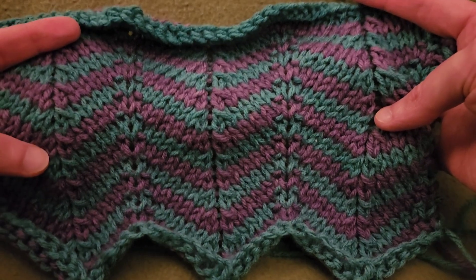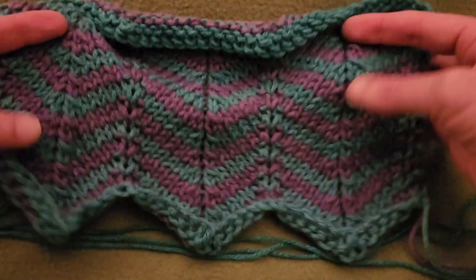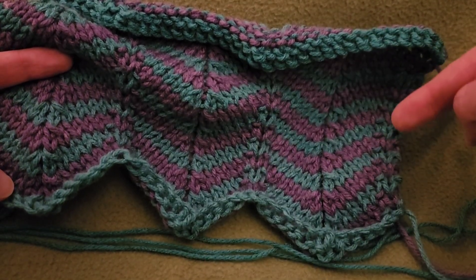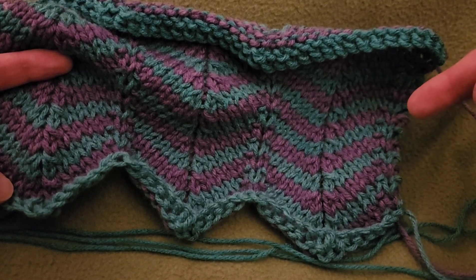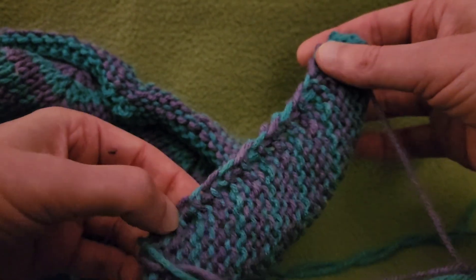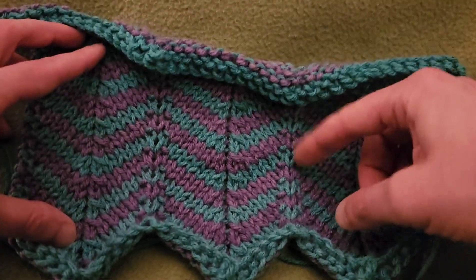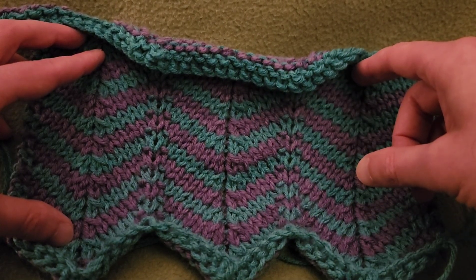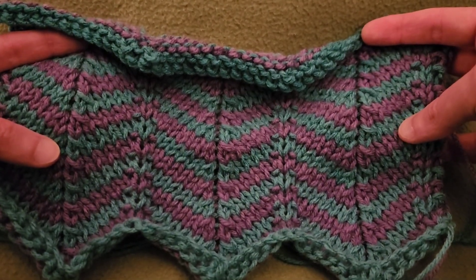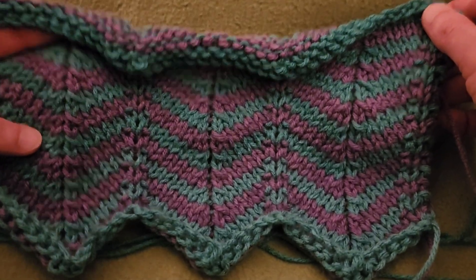You might think, "Oh my God, you have a ton of ends to sew in" — not so, actually. What I did was I would do two rows of one color, going back and then forth, and then swap colors, then go back and forth, swap colors, carrying my yarn up the side. Really quite a great trick so that you don't have to sew in quite so many ends. I did a tutorial on this technique using Noro yarn, and I'm going to put a link to that in the description box down below.